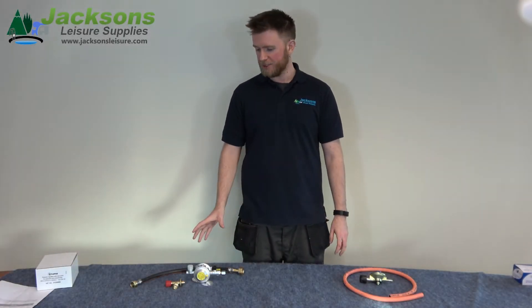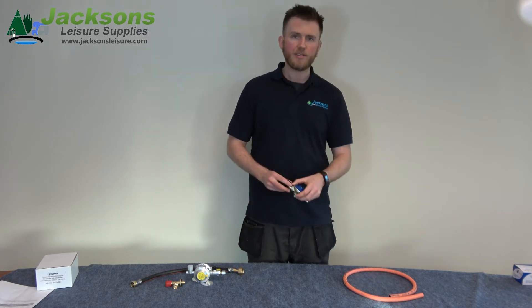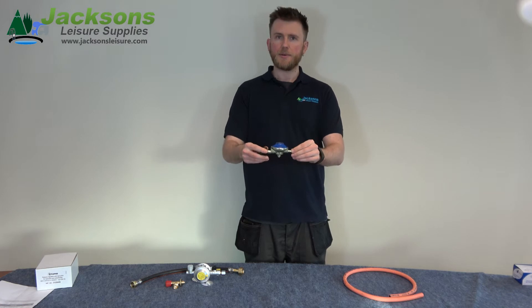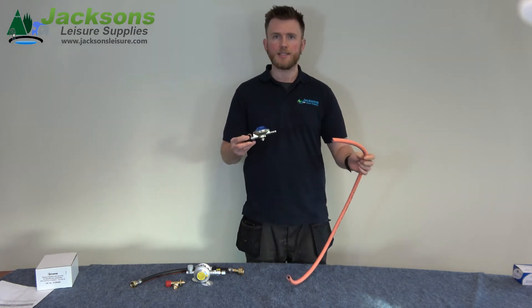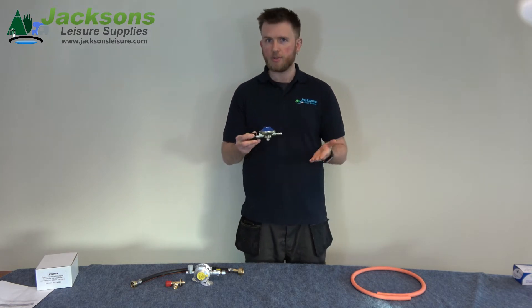Hi, I'm Mike and in front of me I have two different options for regulators. The first one I've got here is the gas regulator. This sits directly on top of the gas bottle and from this point here you have your rubber LPG hose which runs to your appliances. This is for temporary installations or for use outside of a vehicle.